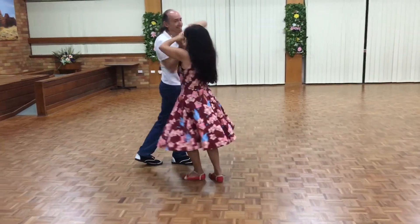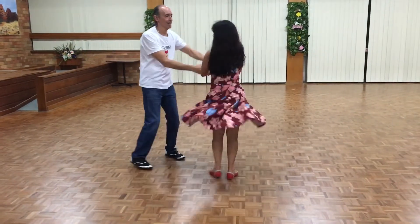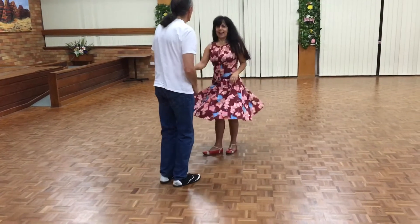One, two, three, bring back — that was it.